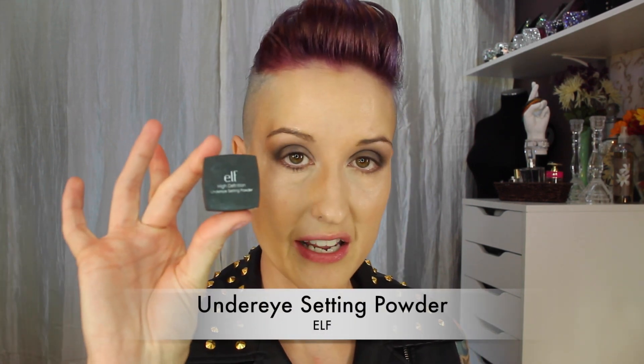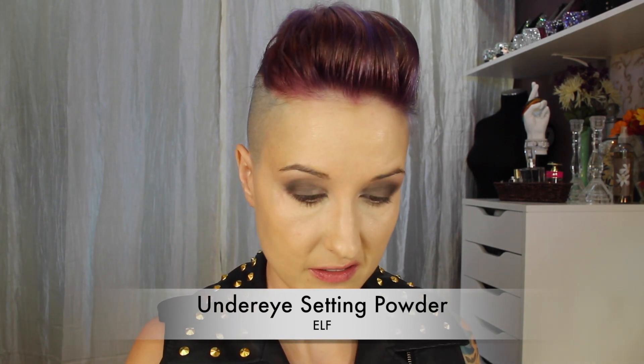To set the under-eye area I'll be using the e.l.f. High Definition Under Eye Setting Powder. I'll knock a little bit off into the lid and use a domed or tulip-shaped brush, picking up some product and patting it underneath the eye area where the concealer was applied.